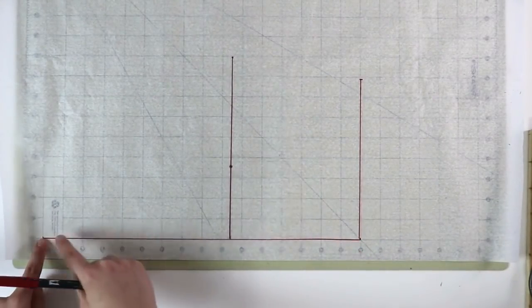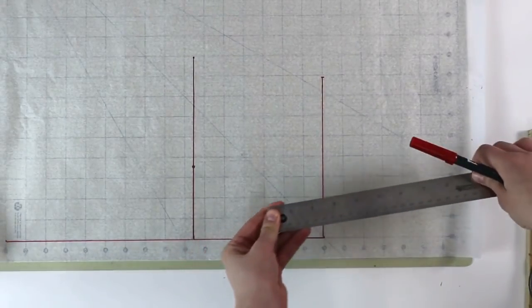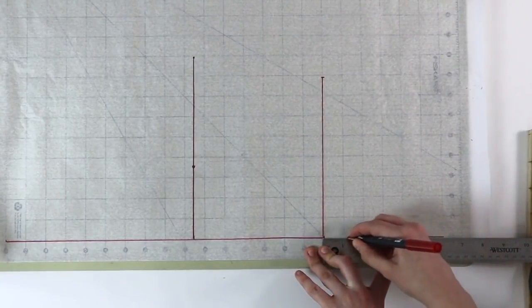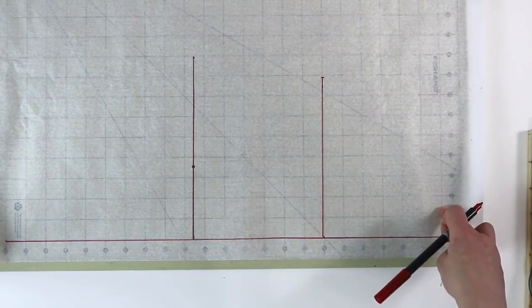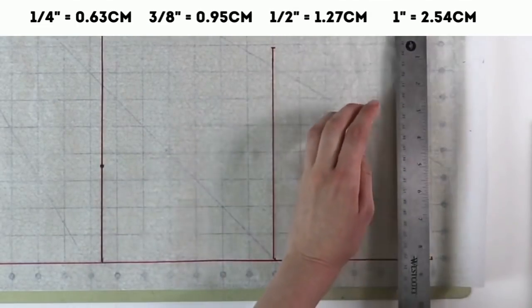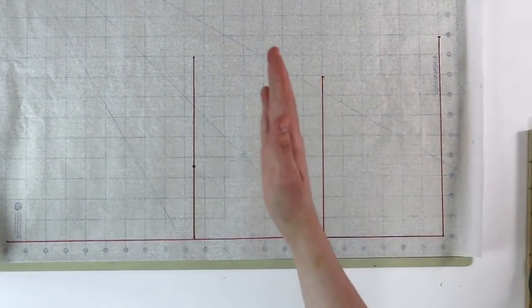Right now our garment only goes from nape to waist, but I would like my blouse to be a little bit longer — I'm going to extend it by six inches. For you, that can be any measurement you'd like; just measure from your waist down however long you want your garment to be. And because it almost goes down to my hips, I'm going to mark one quarter of my hip circumference plus 3/8 of an inch for ease at this position. Now we have our hips, our waist, and our bust.